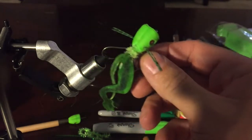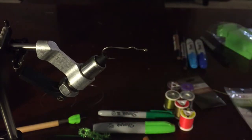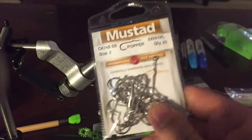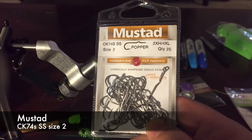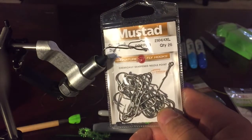Tonight we're going to tie this little popper frog and show you a quick tutorial. Let me go over the materials. I've already got the hook in the vise — I'm using the Mustad CK74S in stainless steel, size two. You can see it's got that little tiny kink in it, which helps hold the frog up.